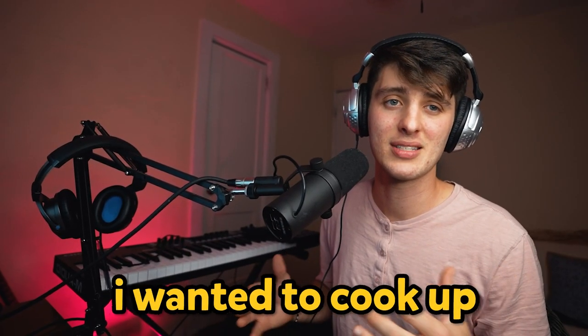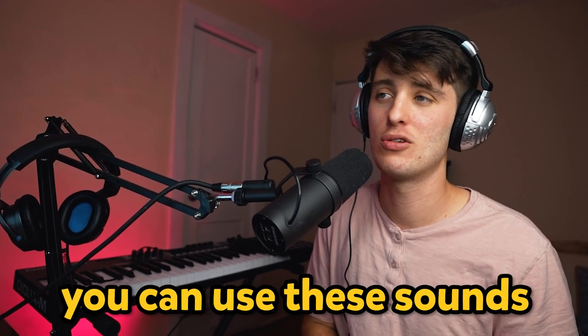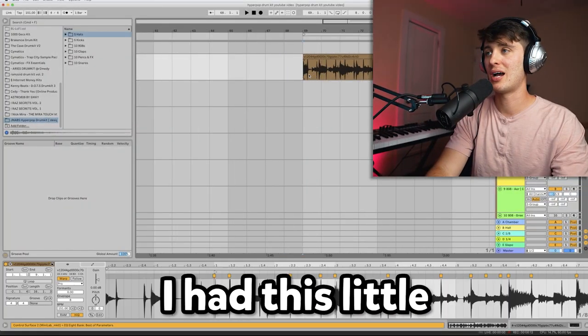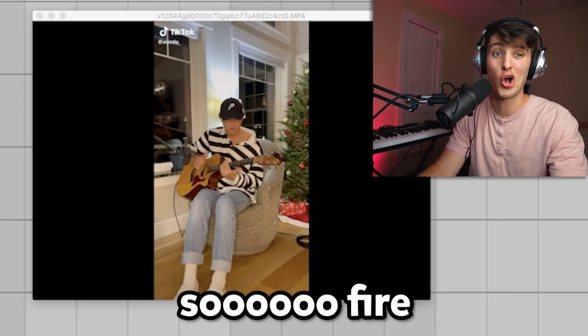Just to give you guys some context, I wanted to cook up a little beat real quick with this kit, just showing you kind of a glimpse of what it can do. Obviously you can use these sounds whatever way you want, probably in a lot cooler ways than I could. But here we go, let's make this beat. The first thing I want to do — I had this little sample I've been wanting to use, it's this guy on TikTok. I don't know his name but he's so fired on guitar.